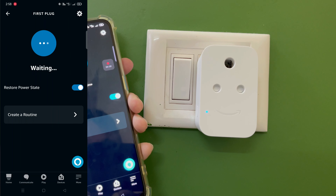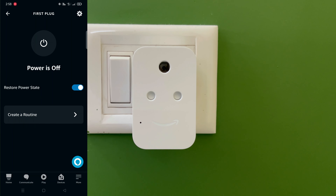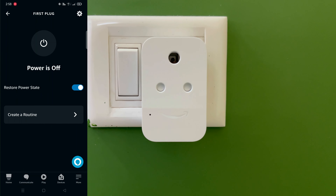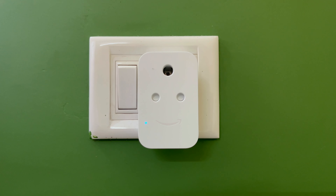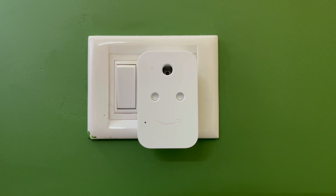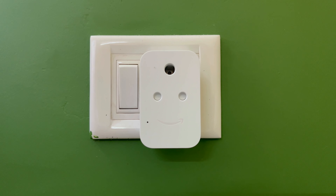If you have an Alexa Echo or Echo Dot device, you can control the smart plug using voice commands. For example, say 'Alexa, turn on smart plug', 'Alexa, turn off the plug', or simply 'Alexa, turn on the plug'. This will turn the plug on and off via voice.